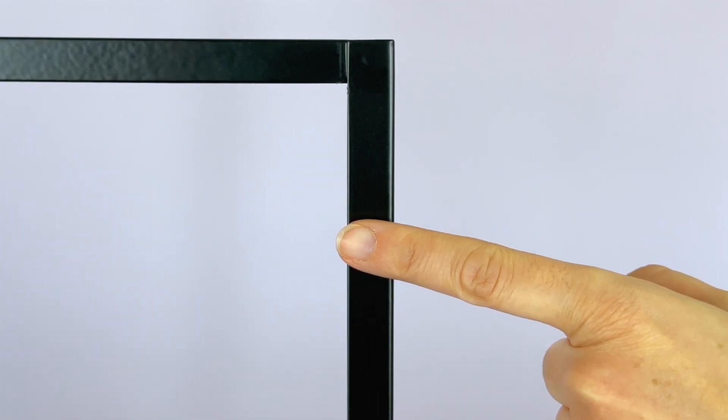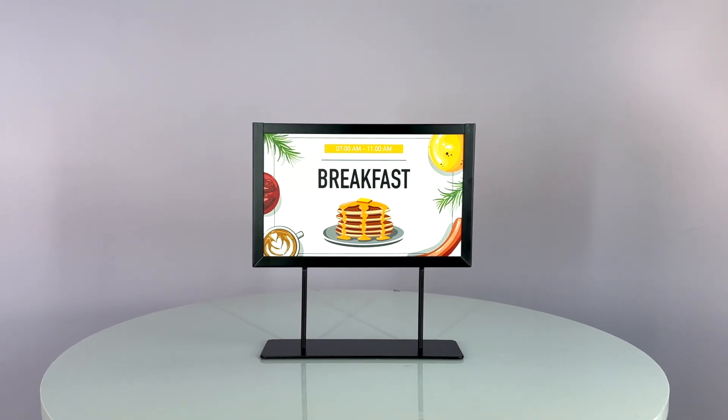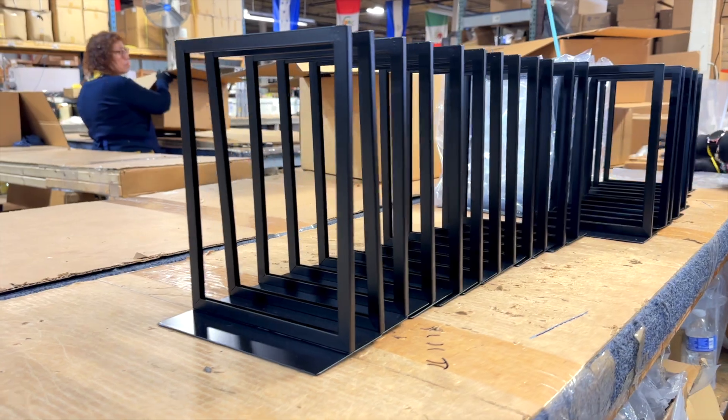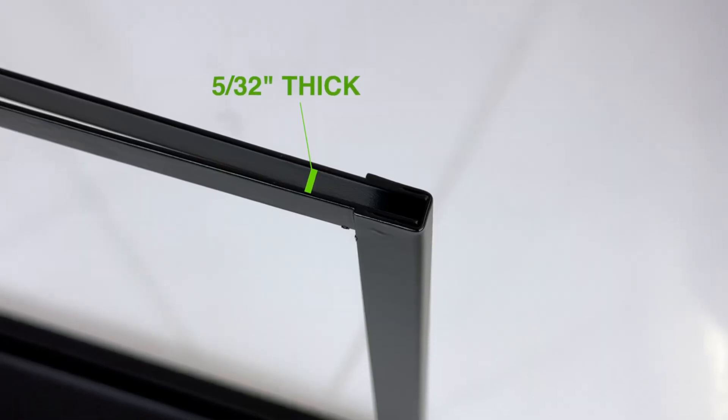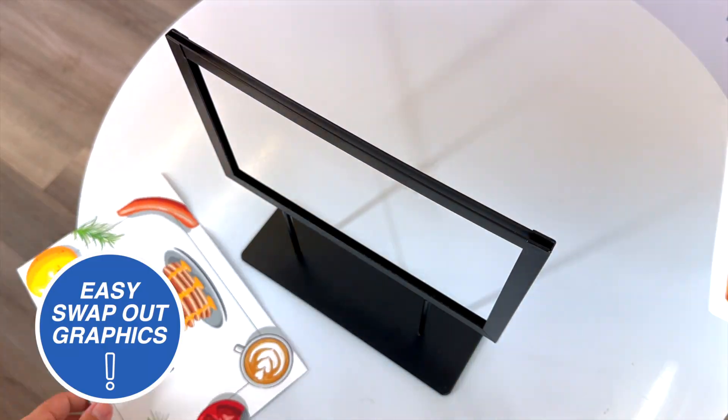Framettes feature a half-inch wide profile, ideal for small graphics, whether you need 25 pieces or 25,000. Top or side load for graphic inserts up to 5/32 inch thick for easy graphic change-outs.